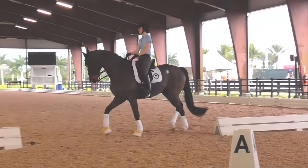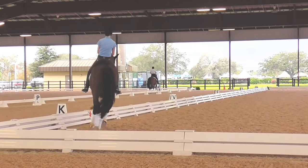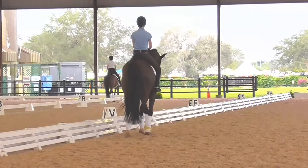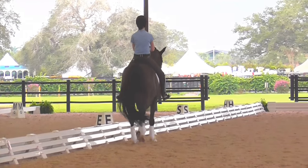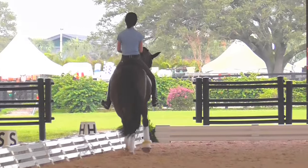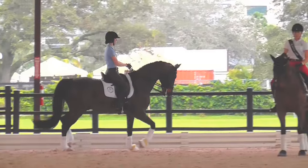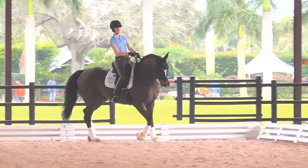So that was really good except the transition didn't happen. So there, if you feel like he's going to run through your hand, a good practice is to do like one step of walk, to teach him he has to come back and really sit, not just slow down. So we're going to do a couple of those. Go all the way around and just do a couple of mediums. And then when you bring him back, go to one step of walk just so he anticipates that instead of just running through the corner. But the extended was good.